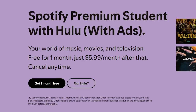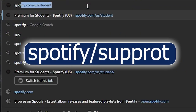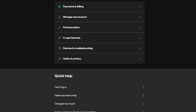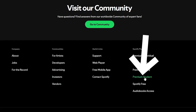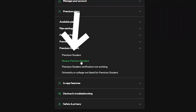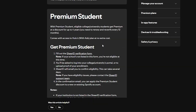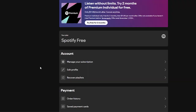Now, to actually activate Hulu and use the subscription: go to your browser and search for Spotify support, then go to support.spotify.com. Navigate to plans and click on 'premium student plan,' or click on 'premium plans' then 'premium student.' It will jump directly to a page showing you all the details about the premium student plan.